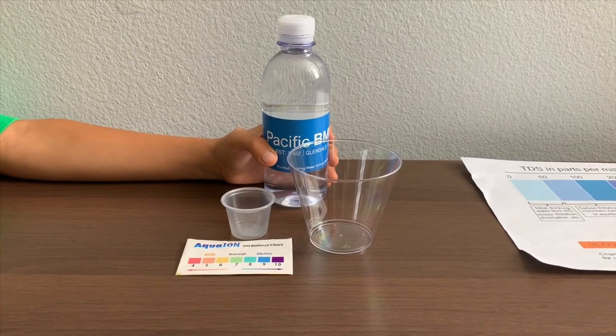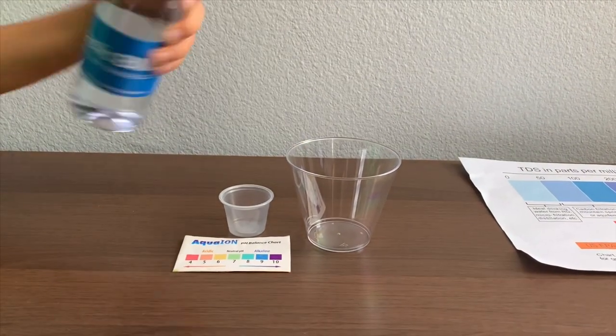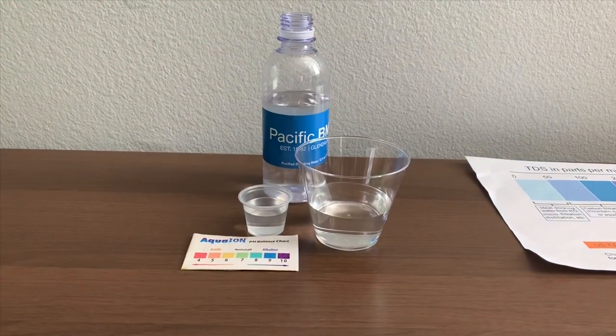Let's test the pH and TDS levels. Let's pour some water in. First, let's test the TDS level.